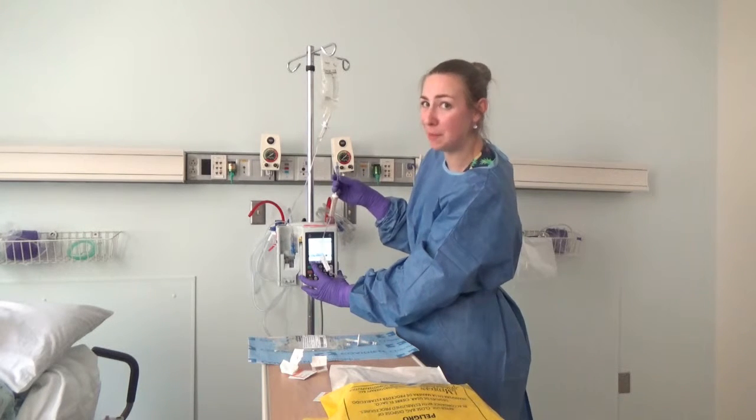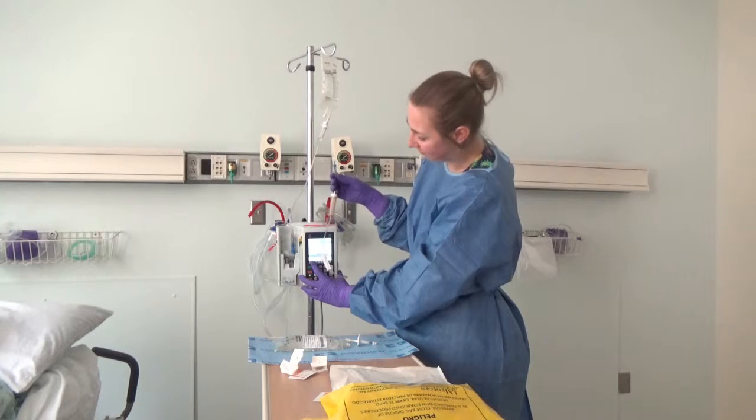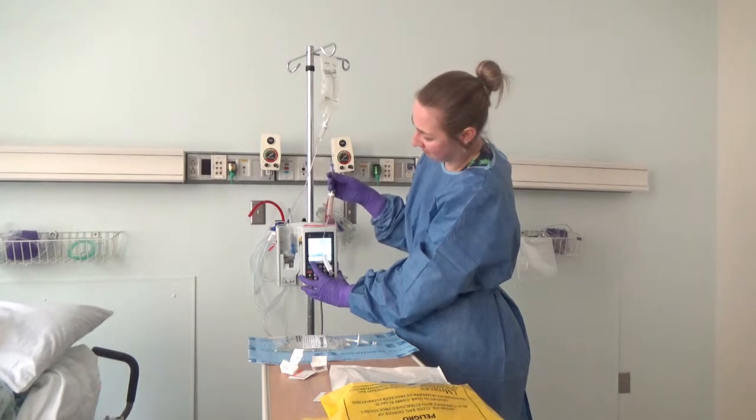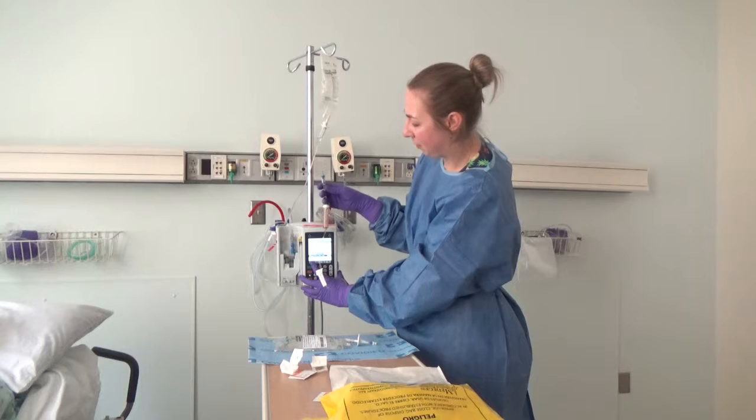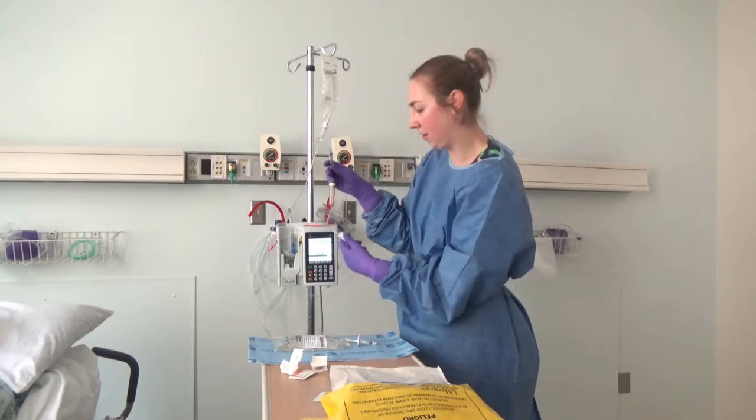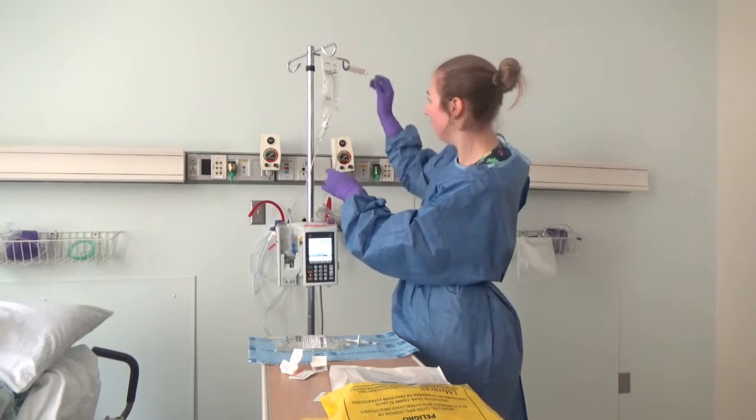Always make sure to check compatibilities with saline just in case. Now that I've back primed to the chamber, I'll clamp and hang my tubing out of the way.